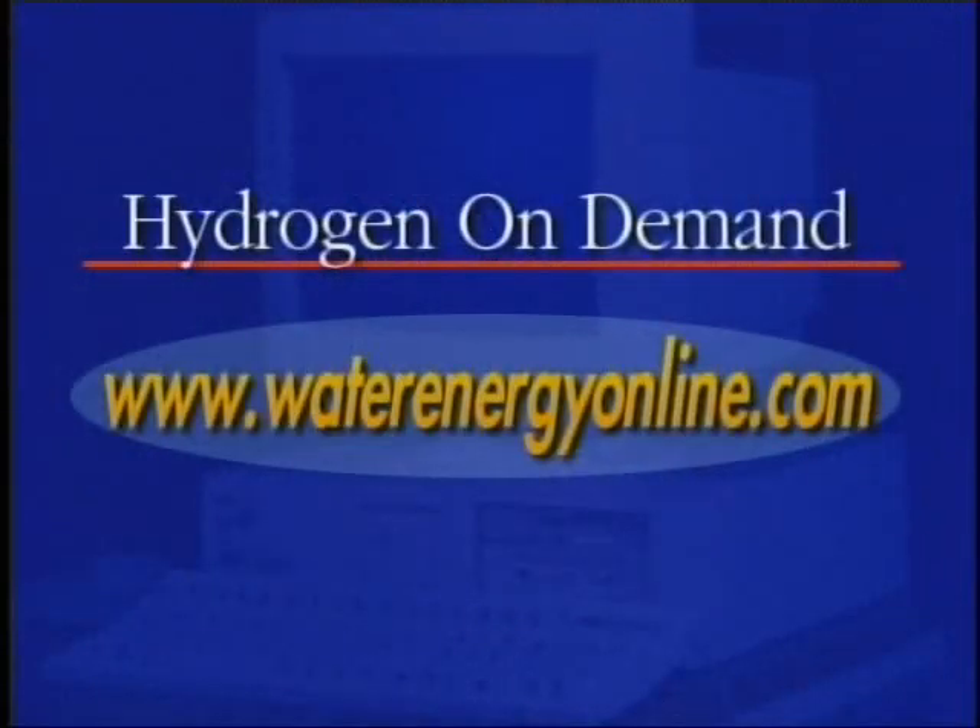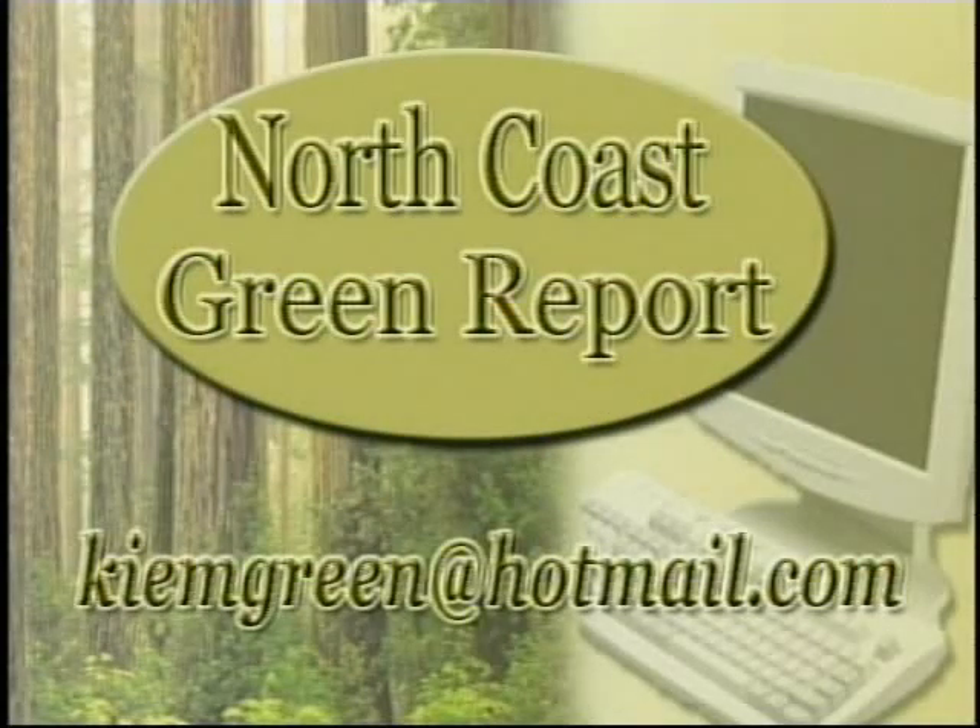Pretty interesting stuff — you have to see it to believe it. For more information on how it works, you can visit the website waterenergyonline.com. And if you have a story idea for us here at News Channel 3 for the North Coast Green Report, email us at kimgreen@hotmail.com.